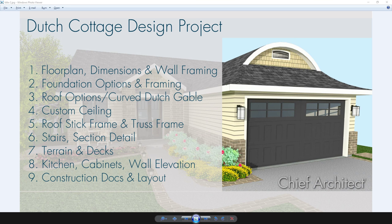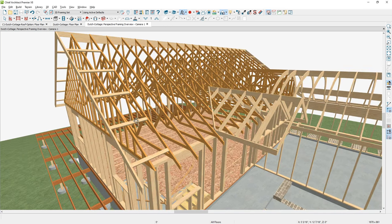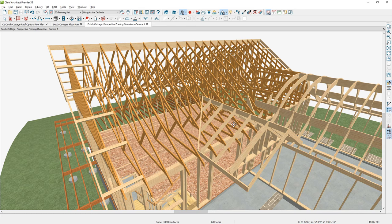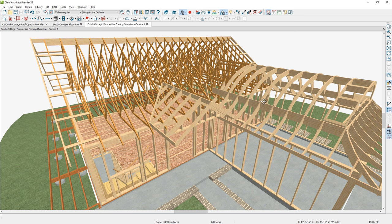In this segment for the Dutch Cottage Design Project, we're going to take a look at video number five: roof stick framing and truss framing. If we go back into the program, this is a completed view of our framing. I've done truss framing over the main portion of the house, with a custom vaulted ceiling, and the trusses create and form a vault in this area automatically. Then we'll stick frame the rest and begin with a truss frame gable end.